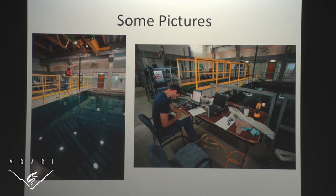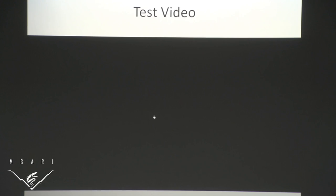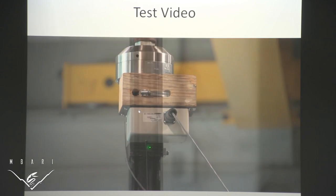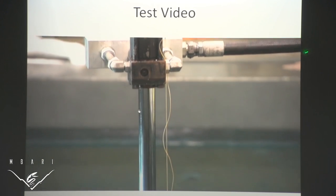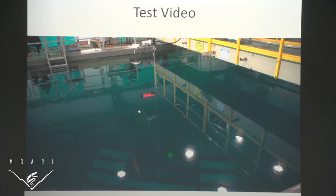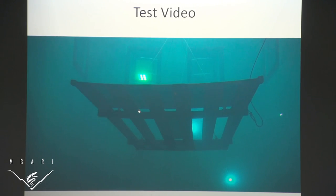Here's a video of that test. You can see the load cell and string potentiometer. Starting from the top: the crane, then the top of the hydraulic ram, panning down the ram to where the hydraulic fluid enters. This is the piston, which moves up and down — you can see it moving up right now. This is our tether going down to the plate. You can see the plate moving up and down in sinusoidal motion.